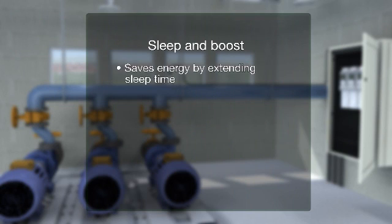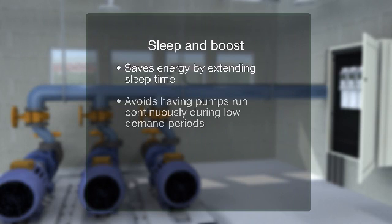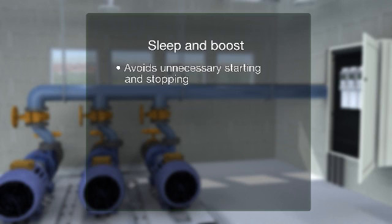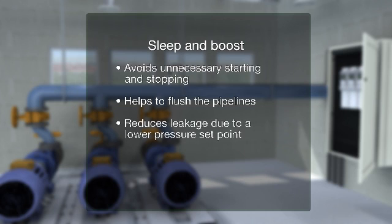The sleep and boost function saves energy by extending sleep time and avoiding having pumps run continuously during low demand periods. This has the added benefit of extending the pump's maintenance interval due to the reduced running time. Boosting the system also avoids unnecessary starting and stopping, helps to flush the pipelines and reduces leakage due to a lower pressure set point.